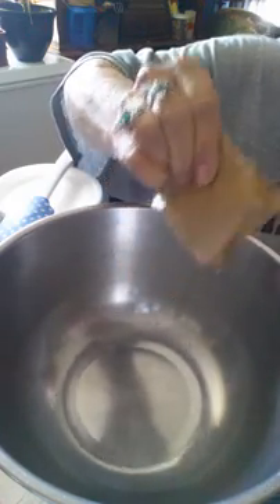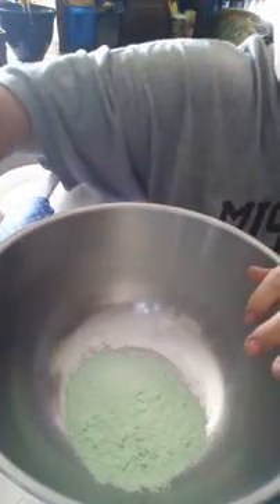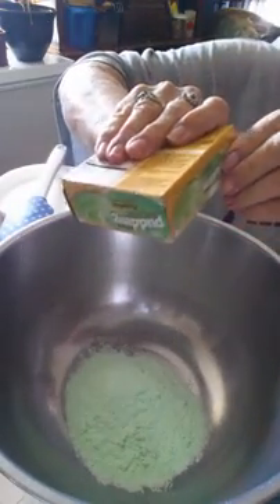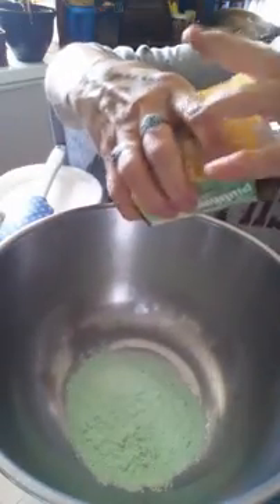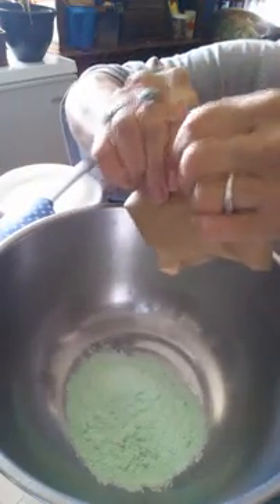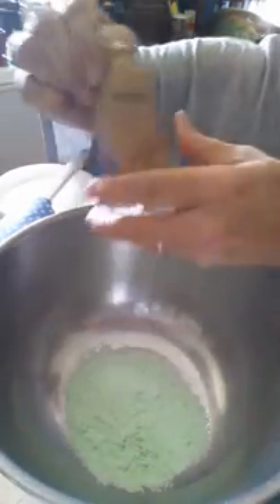Kids of all ages will love this dessert. I'm just going to show y'all how I make my Watergate Salad — I make this at least once a week. I also have some more good dessert videos and cooking videos that I'm going to be making for y'all, just don't know when I'm going to get around to doing them all.